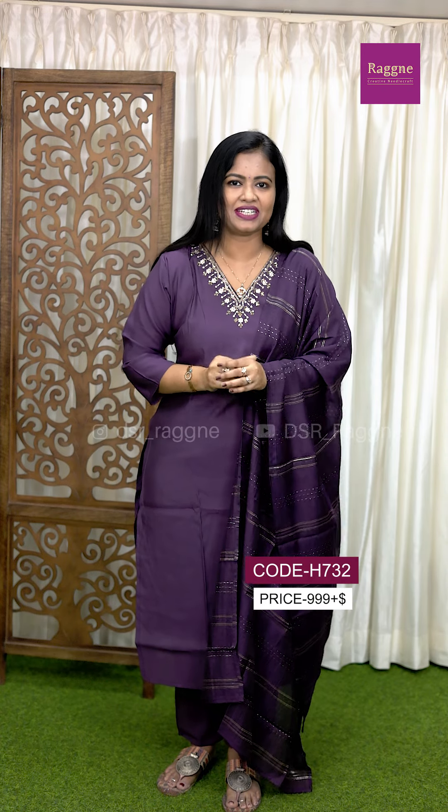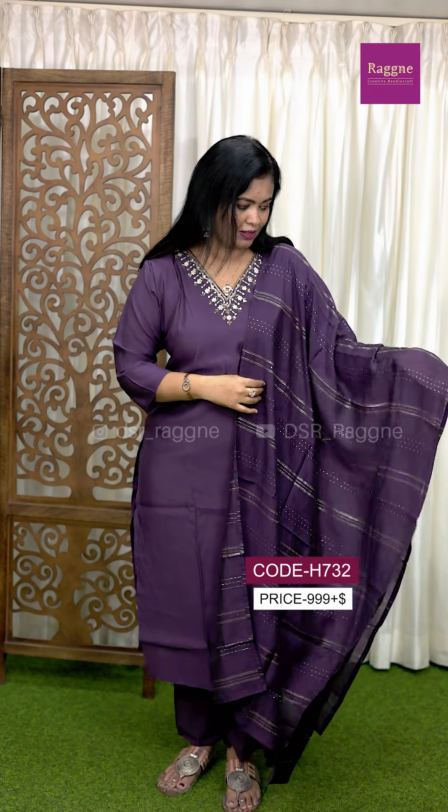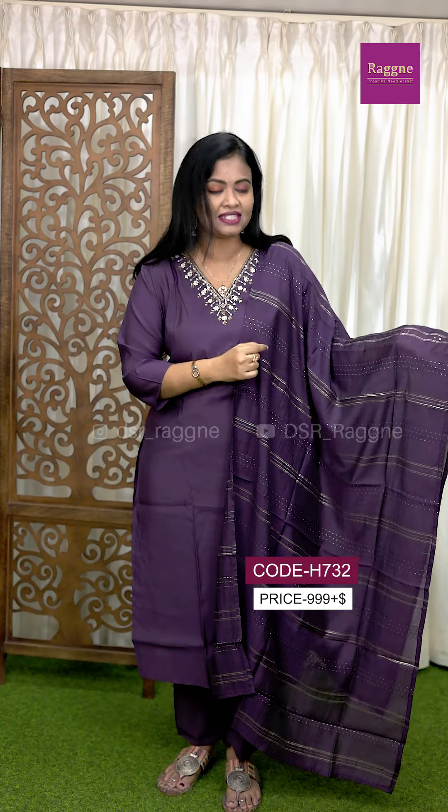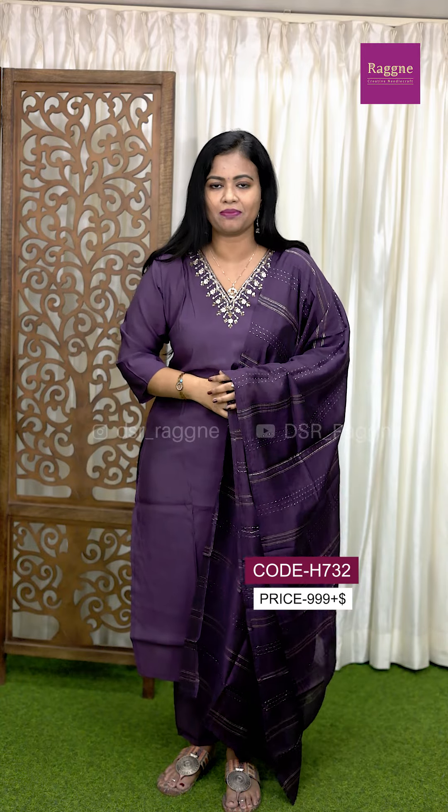Hi! Welcome to DSR's Ragni for Exclusive Salwar and Kurthi's Collection. This is the upcoming festival season — a designer 3-piece stitch-to-suit set in soft silk cotton material, with sequence and zari weaving work, measuring 2.5 meters.